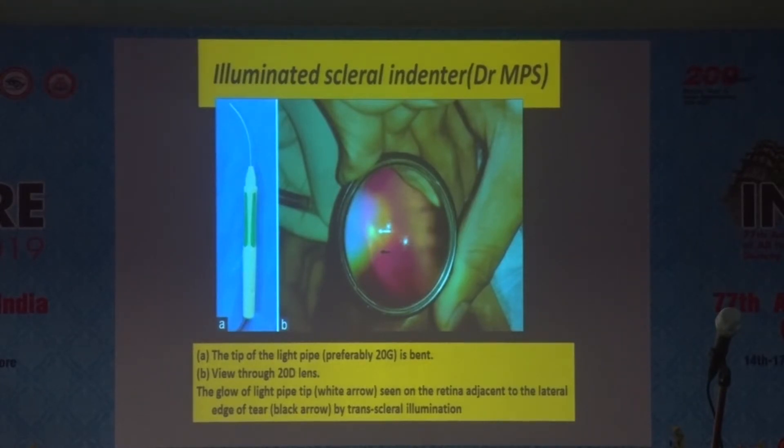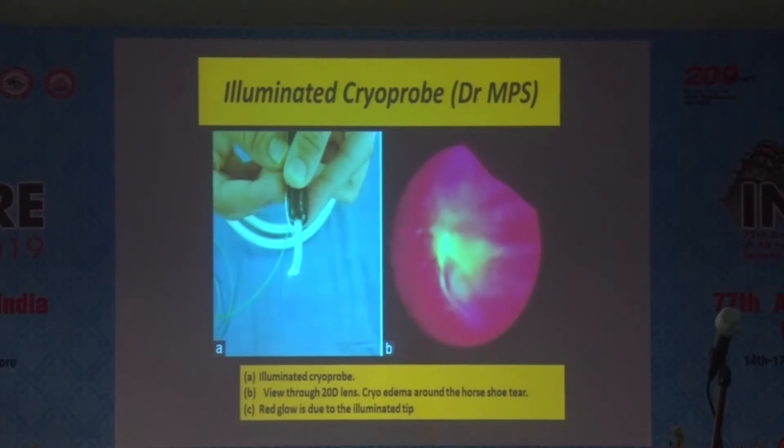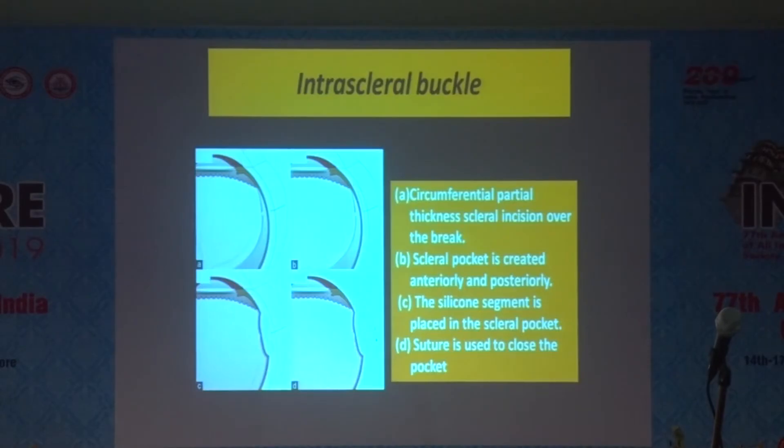Another modification by my teacher Dr. Maya Shanmugam is the illuminated scleral indenter. They use a 20-gauge endo-illuminator probe which is bent and used as a cryo-depressor, allowing visualization with an indirect ophthalmoscopic lens to identify exactly where the break is. A further modification is the illuminated cryoprobe — the fiber optic probe from the endo-illuminator is taken out, placed onto the cryoprobe tip with a silicone sleeve around it, so you can directly visualize the break and the cryo area during treatment.